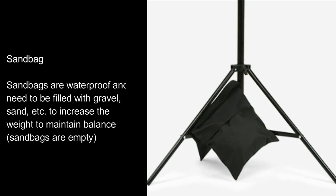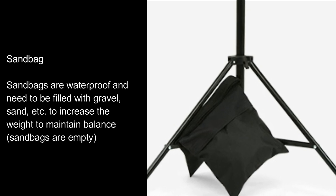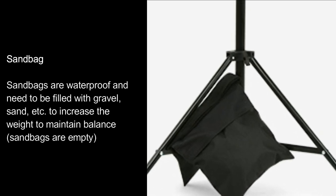Sandbag. Sandbags are waterproof and need to be filled with gravel, sand, etc. to increase the weight and maintain balance. Sandbags are empty.